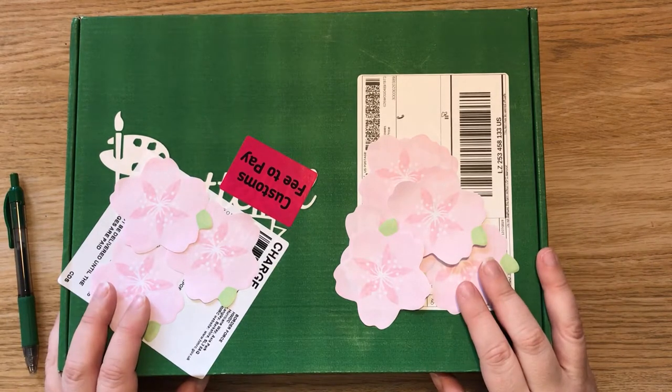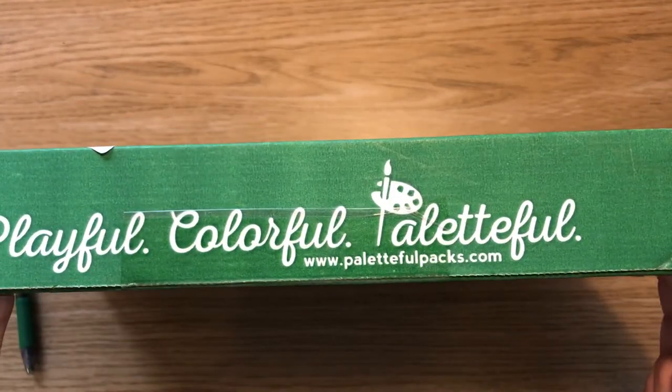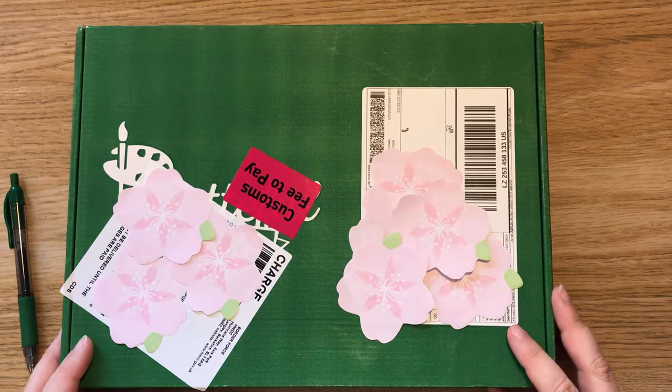Hello everyone and welcome back to another video. This time we are unboxing a Palletful pack. I got caught by customs, as every other box I get from America seems to happen. But there we go.